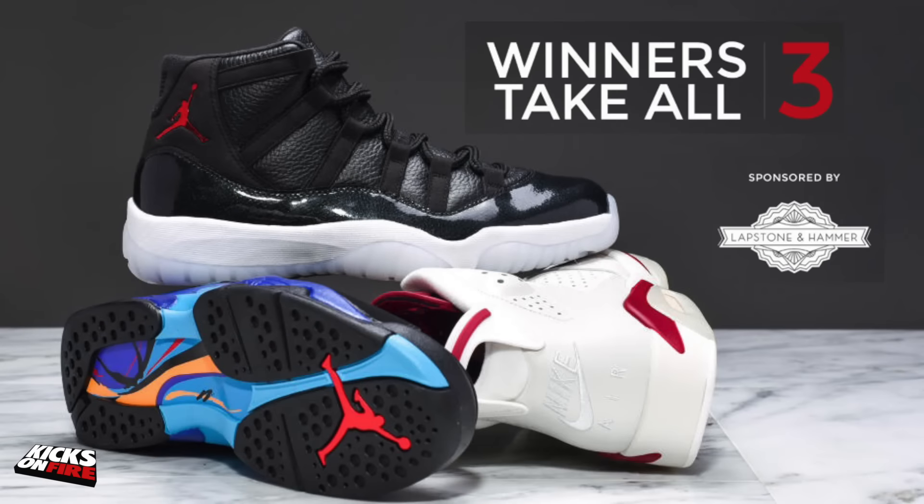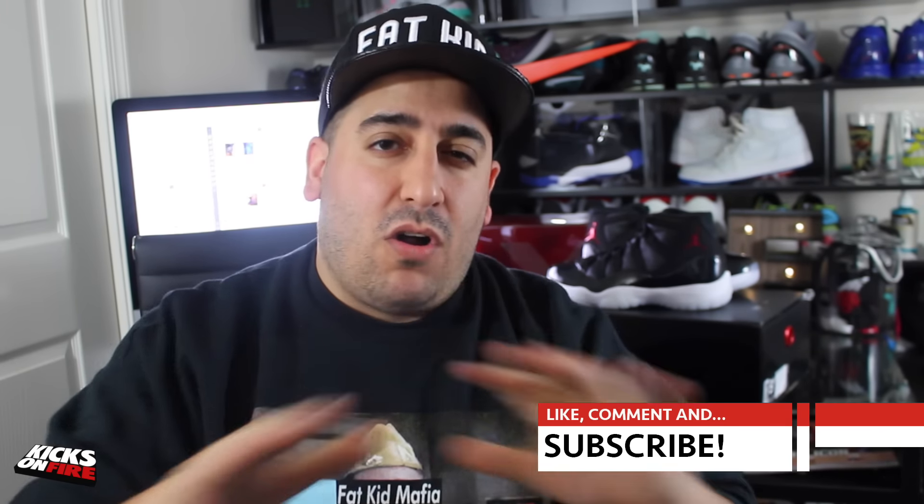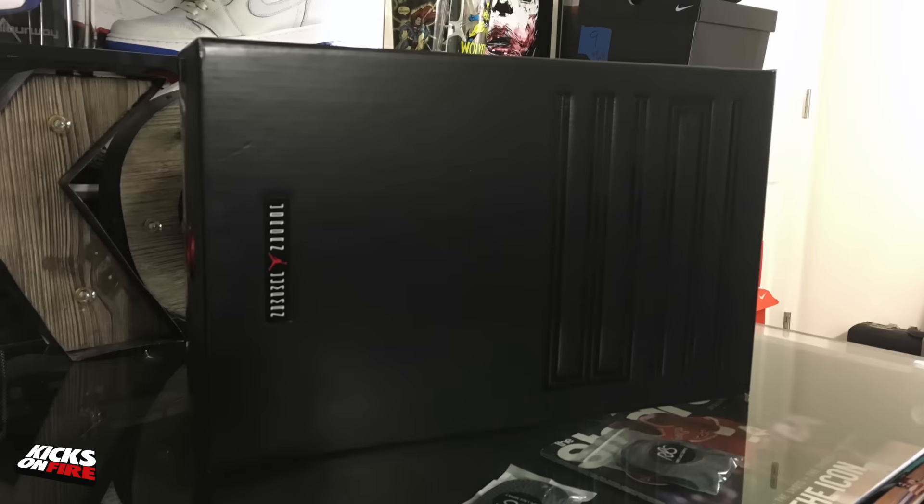We're also doing a giveaway right now in which you can enter for a chance to win the 72-and-10, the Aqua 8, and the Maroon 6. We're gonna have three winners and all three winners will get all three shoes. If you're interested, make sure you check out our Instagram at Kicks on Fire and you'll see all of the instructions for entering there.